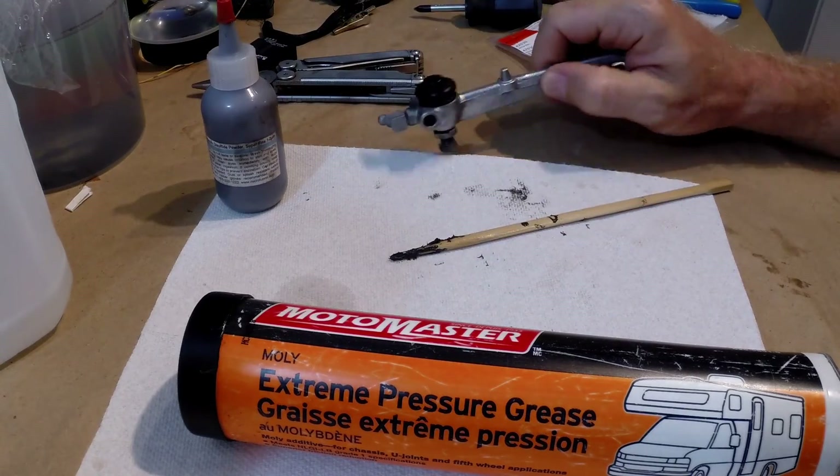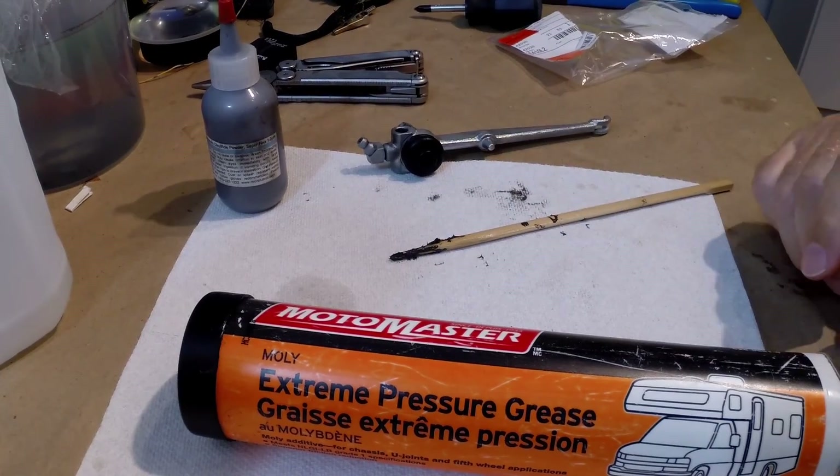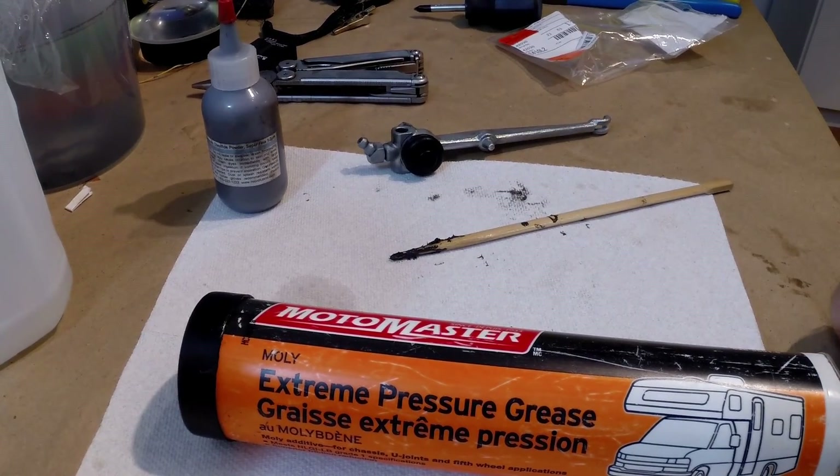I'm done greasing this little clutch lever. I hope this tip saves somebody some money somewhere — good luck to all and goodbye for now.